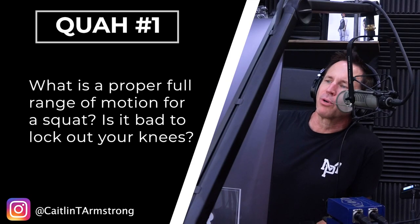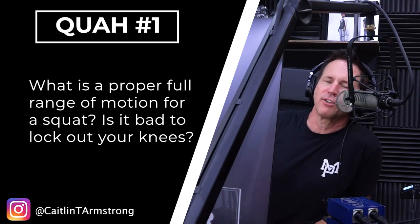First question is from Caitlin T. Armstrong. What is a proper full range of motion for a squat? Is it bad to lock out your knees?